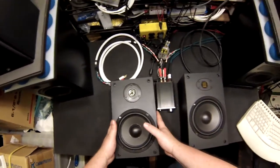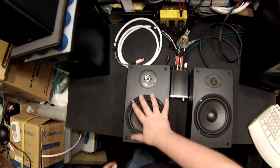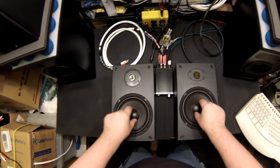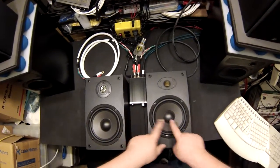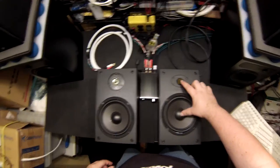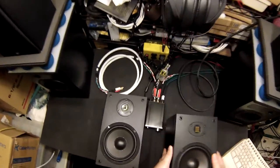Looking at the original B652 and the new one side by side, you can see the woofer is moved up, and that's good — you want the woofer and tweeter as close together as possible. There are coaxial designs that put the tweeter inside the woofer, but that can cause all sorts of weird occurrences. On these, it's about an inch closer center to center.